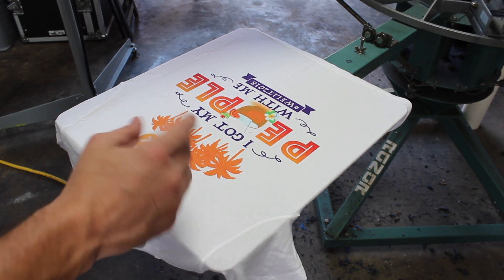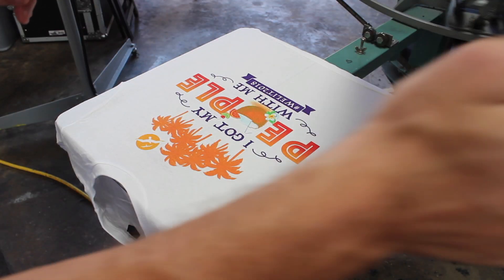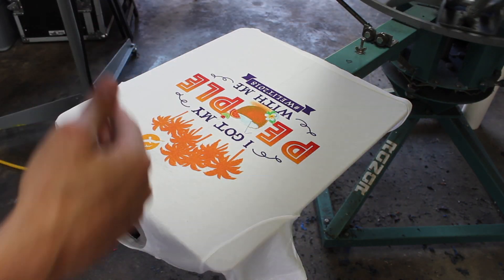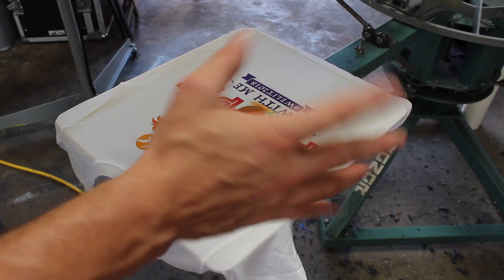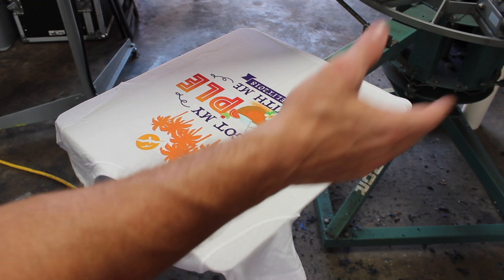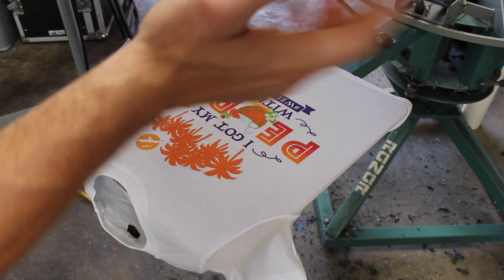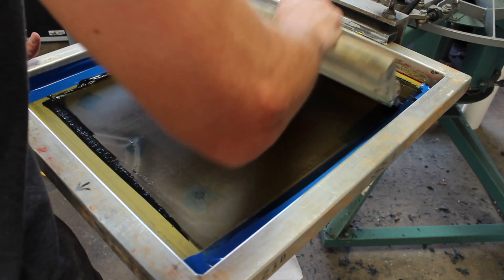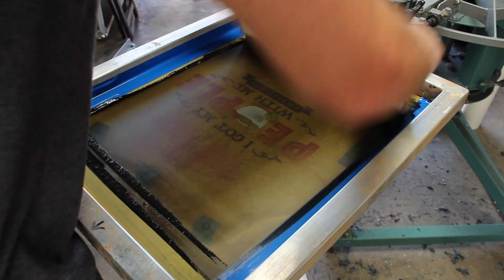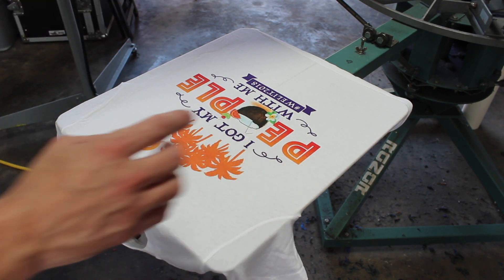Now you can see the ink starting to mix up a little bit. Had I used larger squeegees for the green and the turquoise, it probably would mix up that much more, but I'm pretty happy with the way it's coming out with just these two screens doing the mixing. So we've got our ink building up on the back. Here's our last color — it is black — and we're going to go the length of the entire print. Now these colors are nice and mixed up.